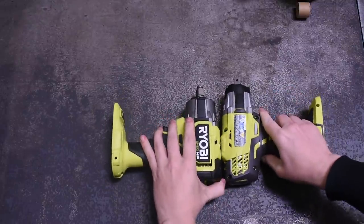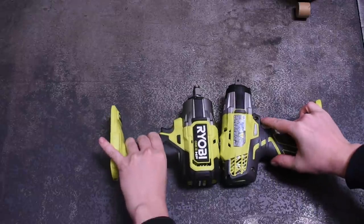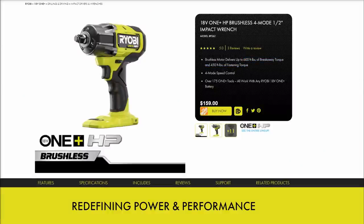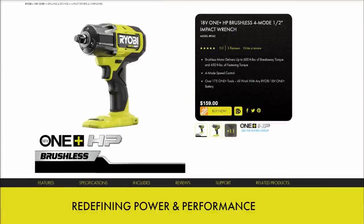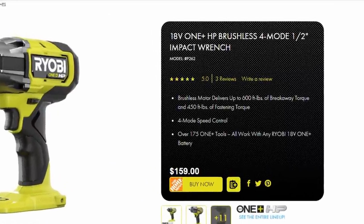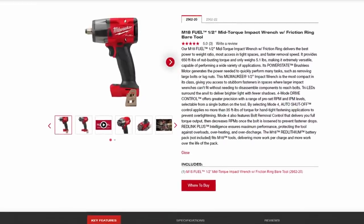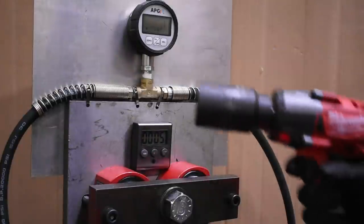At 7.2 inches long, it's longer than the 6-inch Milwaukee but still shorter than the P261 brush version we tested last week. By advertising 600 and 450 foot-pounds, it puts it right in there with the Milwaukee M18 Gen 2's 650 and 550 — but it's also around 30% cheaper at $159 versus the Gen 2's $219. So today it's going to be the P262 versus the 2962 — maybe some model number coincidence. Our first test of three is a 5-second forward working torque, with the Milwaukee shown first each time.